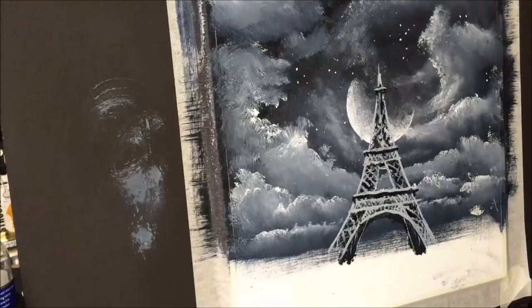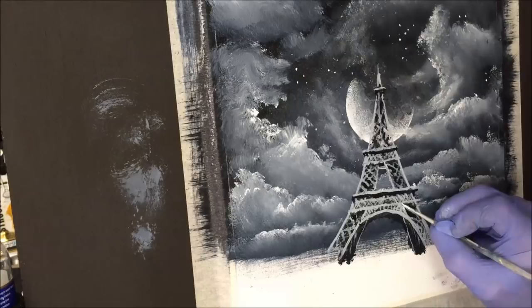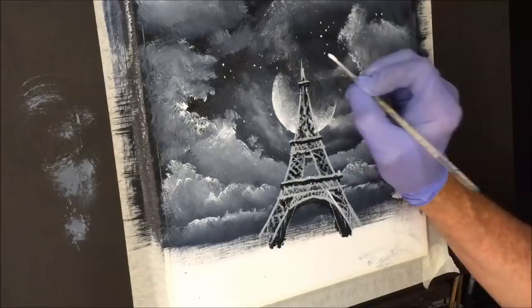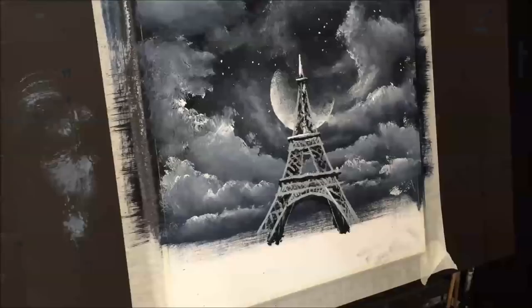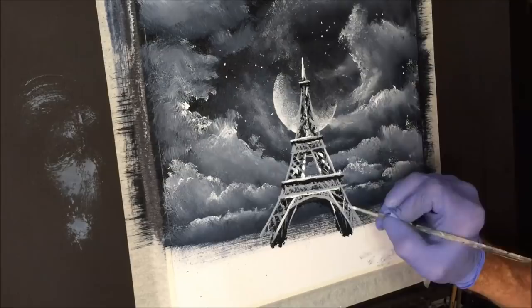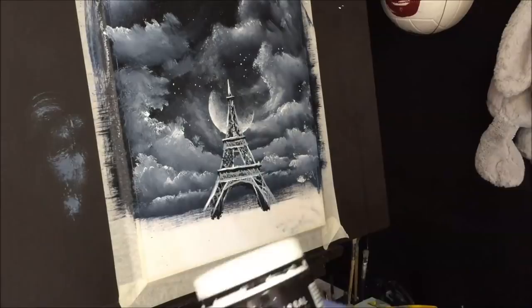Now I want to grab the white. I've blow-dried all that I've just done. I've sprayed some water into the titanium white and I want to carefully — while not overdoing it — get bits in front of everything. We're putting the white on to highlight everything.